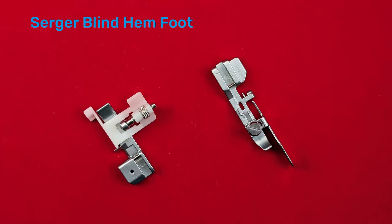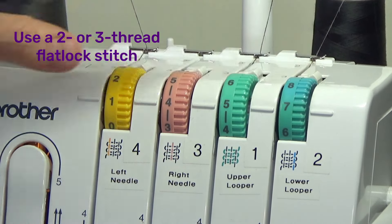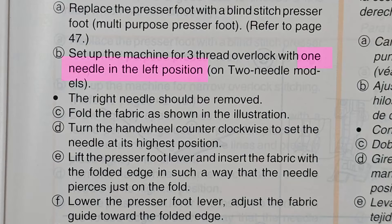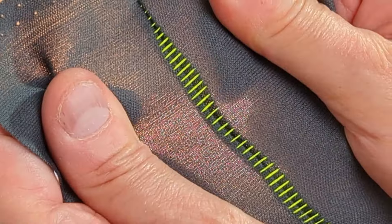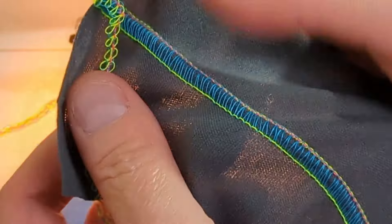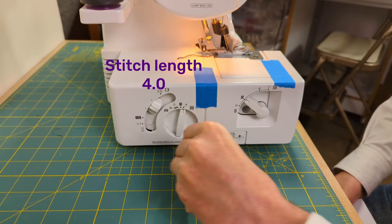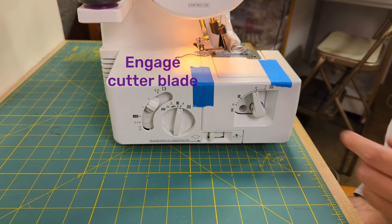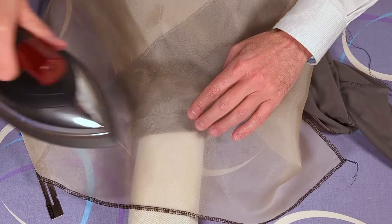Sergers can also produce a blind hem similar to a conventional sewing machine. You will need a blind hem foot for your serger, which positions and guides the fabric for the blind hem stitch. Set up your machine for a two- or three-thread flatlock stitch and check your owner's manual to see if it recommends the left or the right hand needle — otherwise, choose the right hand needle. Install the blind hem foot. Choose a stitch length of about four millimeters, a width of about one quarter inch, six millimeters, and make sure the cutter blade is engaged. Begin by folding up and pressing the hem allowance as presented earlier in the video.